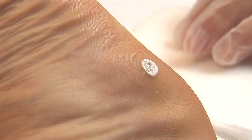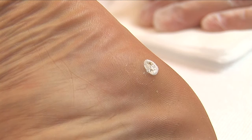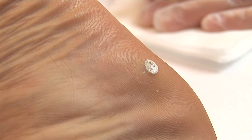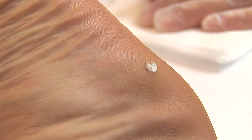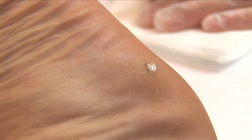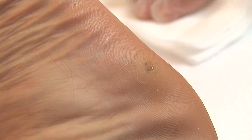For larger plantar warts you can increase the application time, or for smaller plantar warts you can decrease the application time. During the treatment, touch the skin with the applicator to remove the ice crystals that might have built up. A double freezing cycle is required.